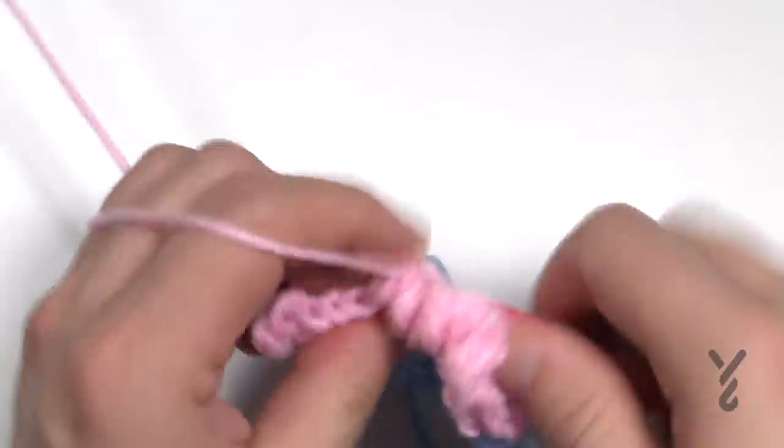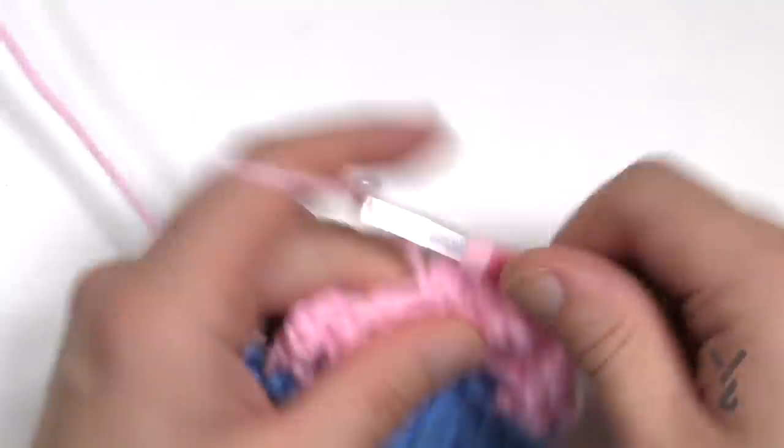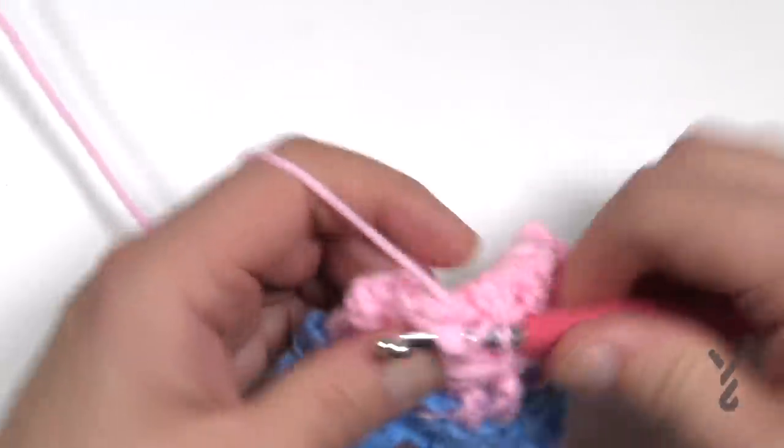Once you get yourself started you don't have to worry about it much. As you go across just keep an eye — you'll notice if something's not right. You might have done one front and one back by accident.